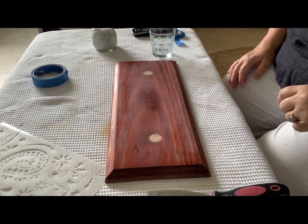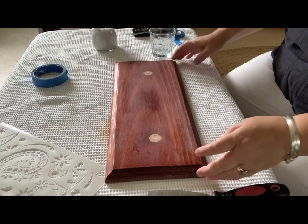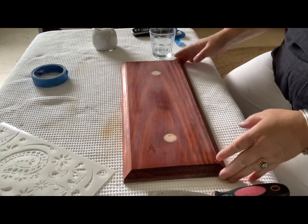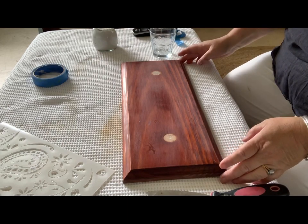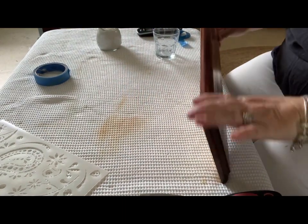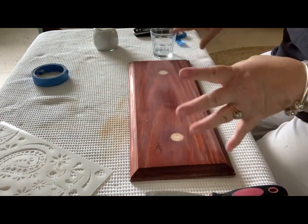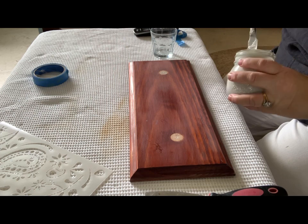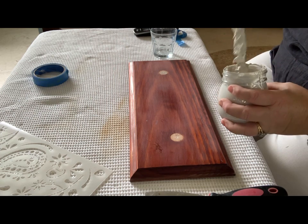The first thing I did was scuff sand the entire surface of the drawer front with 240 grit sandpaper, then I gave it a really good clean with some sugar soap and dried it off. Then I mixed up the filler into a paste.